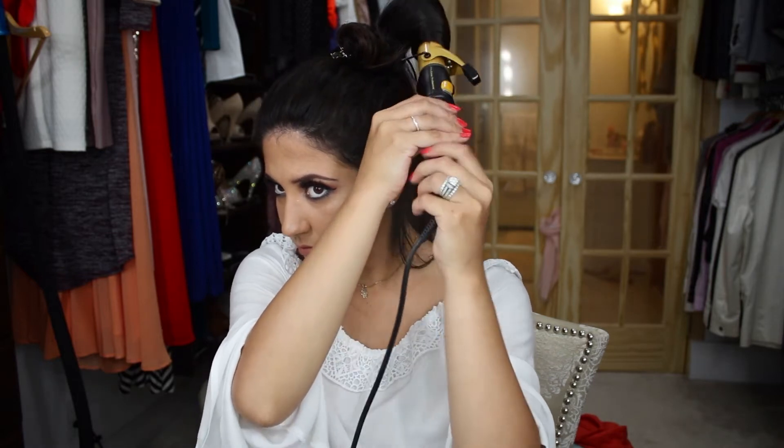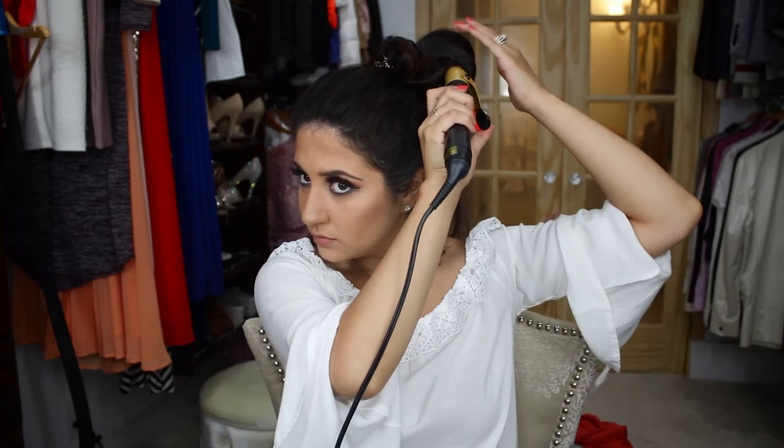As you're releasing the hair from the curling iron, try your best to keep the curl intact. Try not to let the hair go and try to pin the hair right away. If you do let the hair go or it falls from the clip, you can try to re-curl it with your hand and pin right away while it's hot.